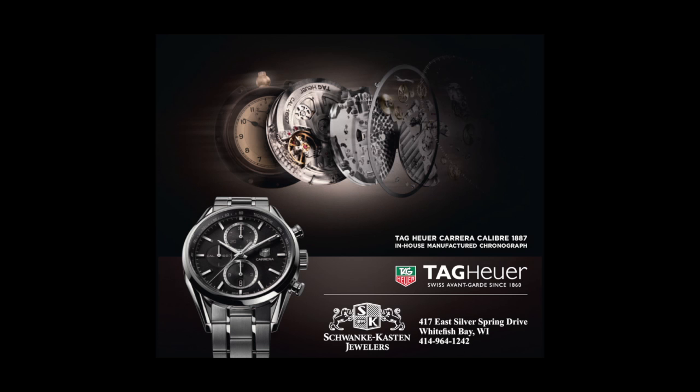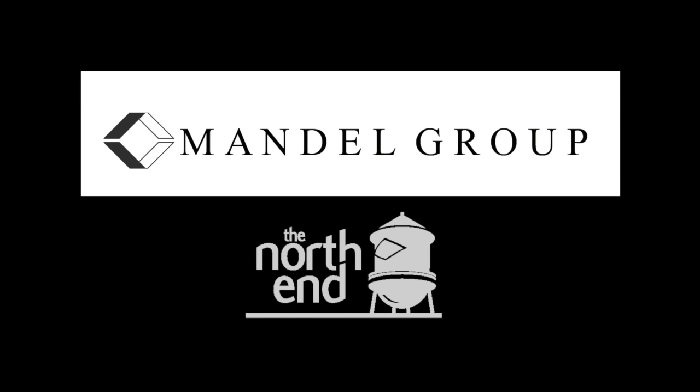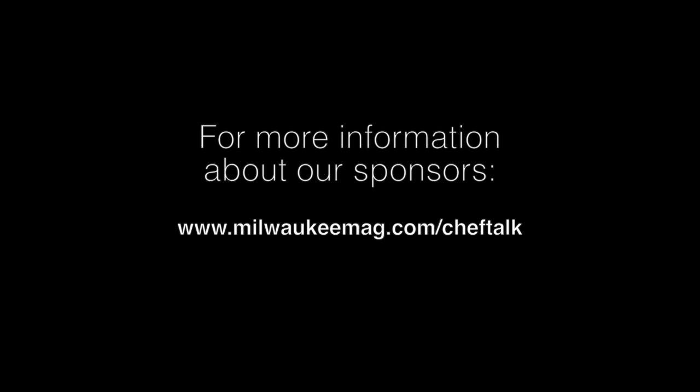Chef Talk with Kyle Cherick is brought to you by presenting sponsors Schwanke Kasten Jewelers and Tag Heuer Watches, Mandel and the North End. For more information on these or other supporting sponsors, please click on the banner ads to the right of the Chef Talk episodes for links directly to their websites.